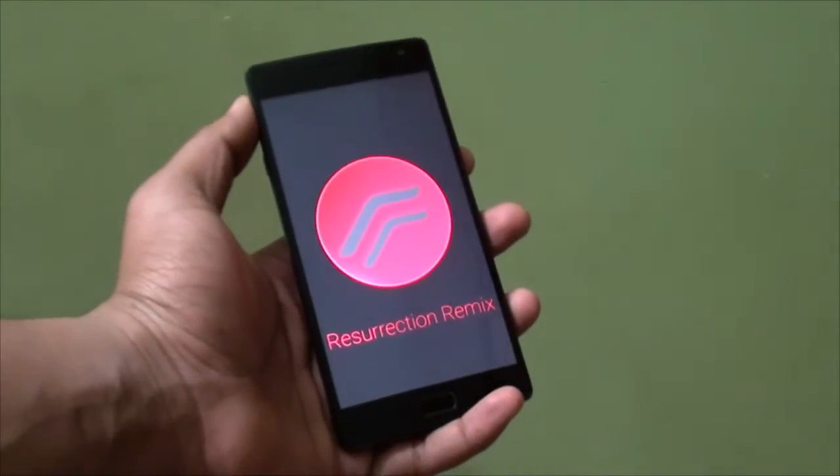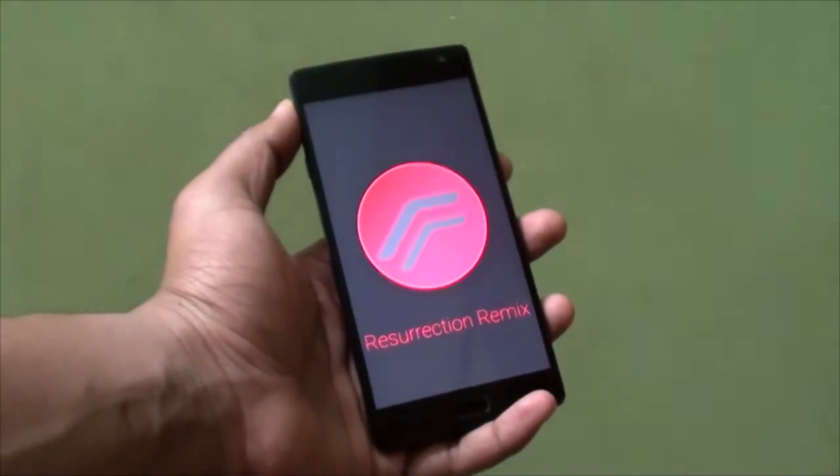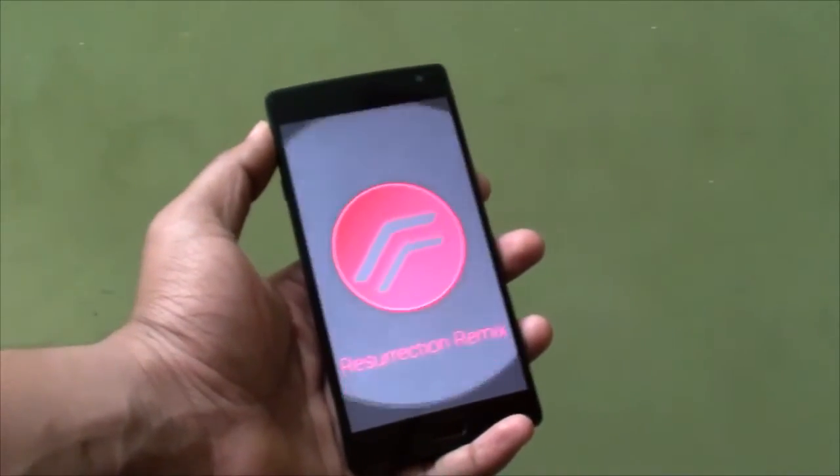Hi guys, welcome to RGS. Today I am going to show you how to install Resurrection Remix ROM on your OnePlus 2. So let's get started.